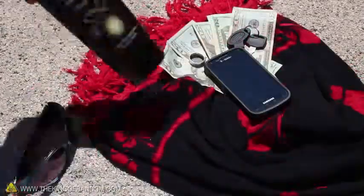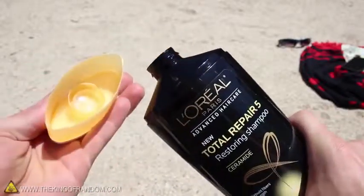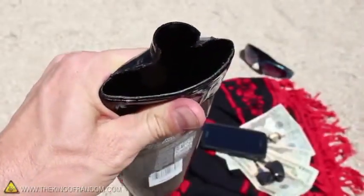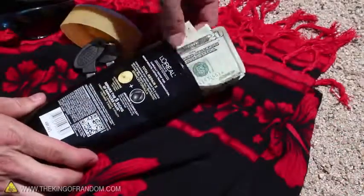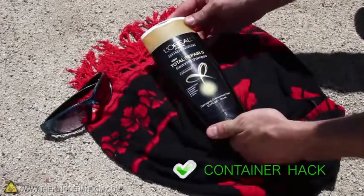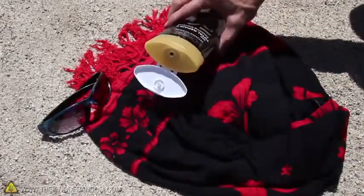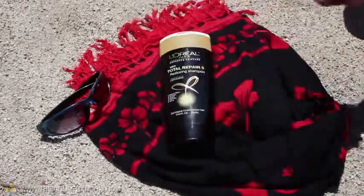When you're at the beach, reduce the chances of things getting stolen by making a covert container. Take an old shampoo bottle, twist the top so it pops right off, clean it out, and cut a hole in the top that's just big enough to stash your valuable items inside. Snap the top back on and your items are perfectly concealed. Anyone who sees it will just think it's a shampoo bottle, and chances are nobody wants to steal your shampoo.